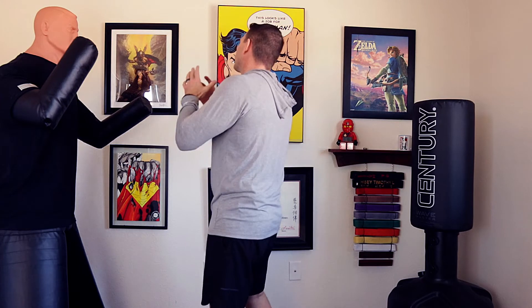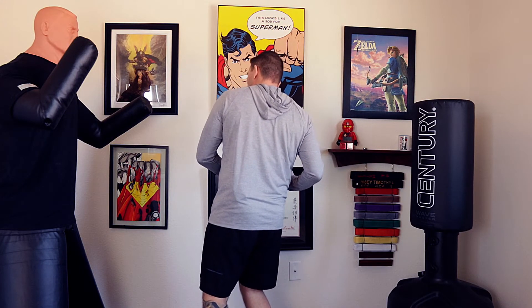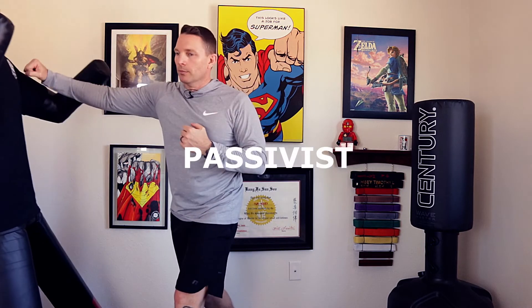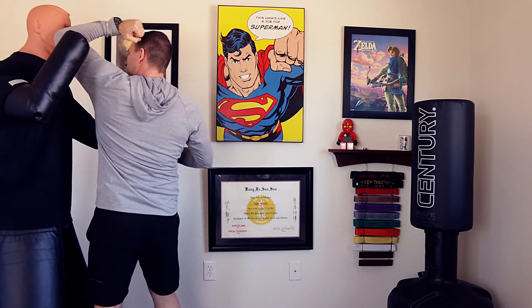Now let's go over what would happen if we happen to get struck first, like what happened to Godzilla. Godzilla got struck — what did he do? We're gonna do the same thing. We're just gonna come back and do our own roundhouse — boom. But unlike Godzilla, we're gonna follow up. Even if we have little arms, maybe we need to be closer, but either way we strike and keep going: hook, hook, knee.